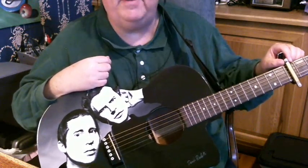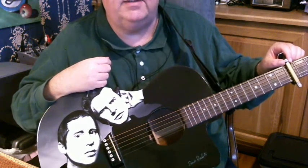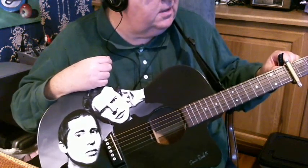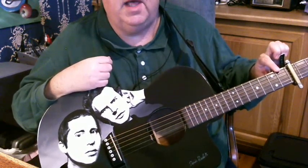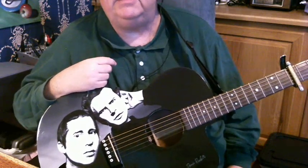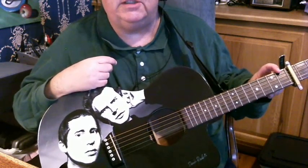First of all, put your capo up here on the 6th fret to play along with Paul. I put it on the 5th fret just because it's a little bit easier to play and for me to sing. But if you want to play along with the record, use the 6th fret.